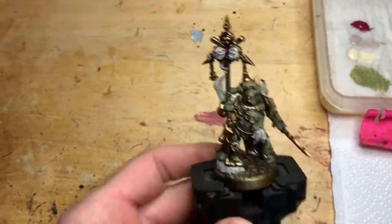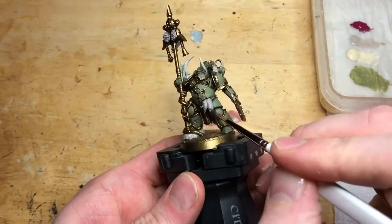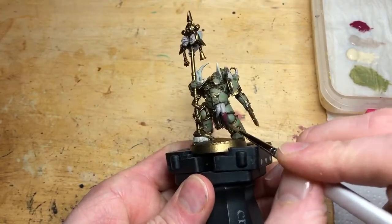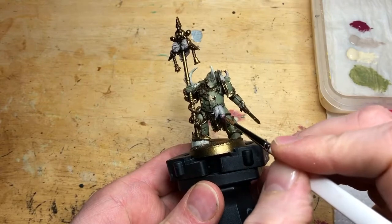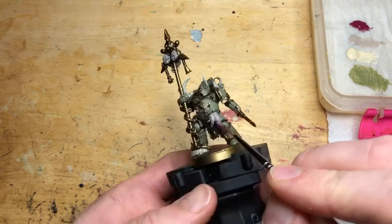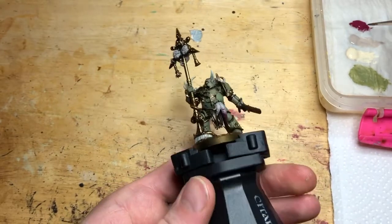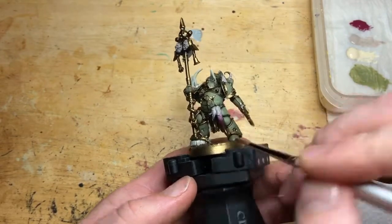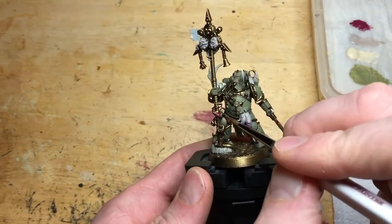So a quick point on tentacles — we're going to do a little bit of wet blending. We've done the tentacles from the base where the armour is halfway down in Rakarth Flesh, and now we're taking Screamer Pink from that halfway point to the end of the tentacle. Then before the Screamer Pink dries properly, get some Rakarth Flesh back on your brush and paint over that area where the pink is still wet — smudge the two colours together. You'll find it comes out brighter pink at the base and darker pink at the end. You can put more Screamer Pink back in and get a merged effect between three colours. That's a very quick five-second wet blend.